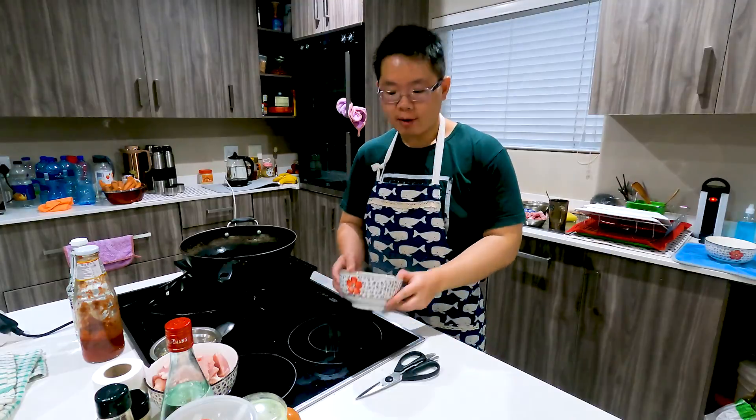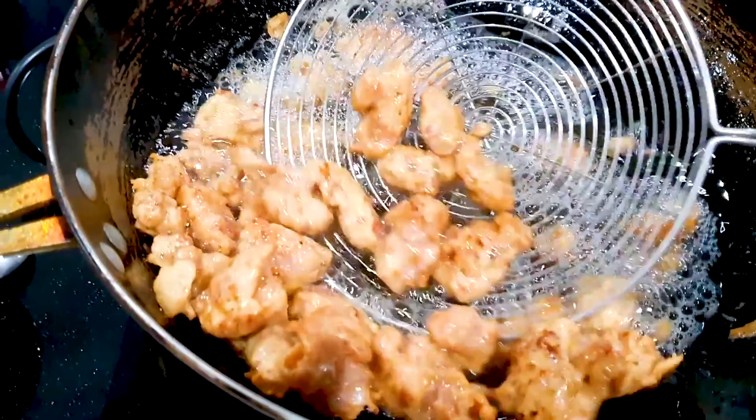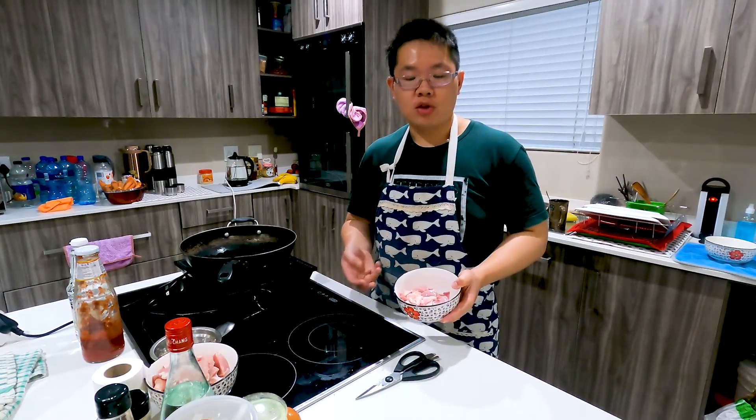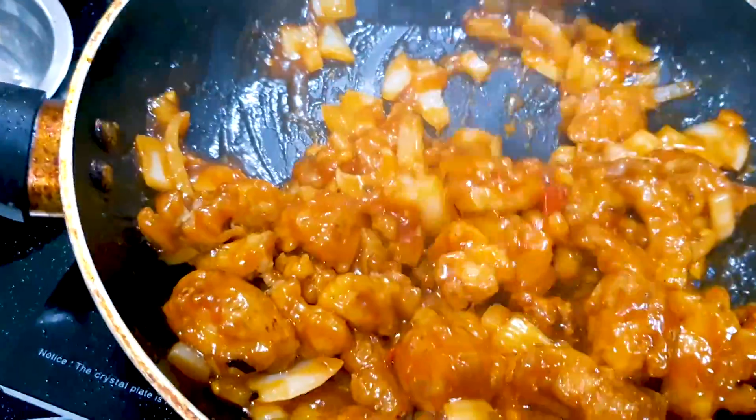Let me first show you guys how to marinate the chicken fries before we deep-fry them, and then afterwards I'll show you guys how to stir-fry the deep-fried chicken fries into our spicy ingredients and create the sweet and sour sauce for it. So let's get marinating.